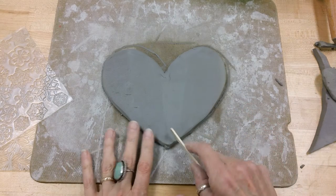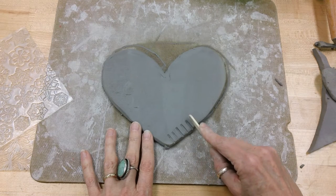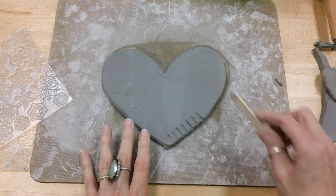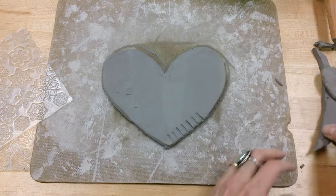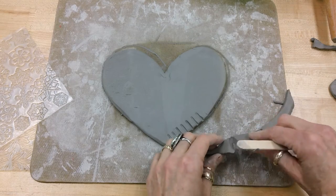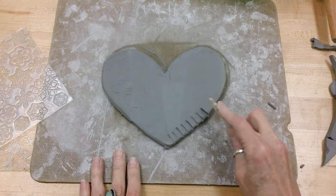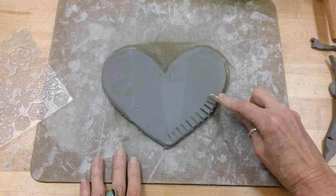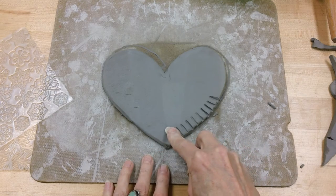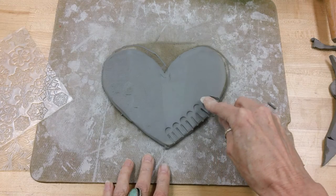I'm going to start with the popsicle stick. If I'm just very gentle, it's not going to leave much of a mark. If I press down too hard — I'll use this piece of clay here — it's just going to cut right through and make a mess of your heart. So you want to press it firmly but not too firmly. You could make a pattern like that, or you could use this end of the stick to make something like this.